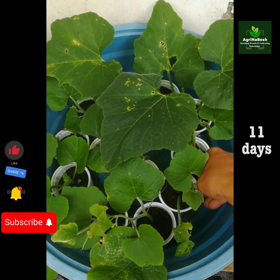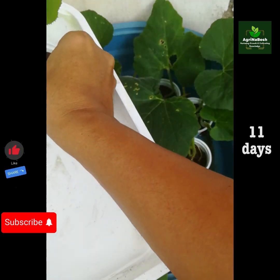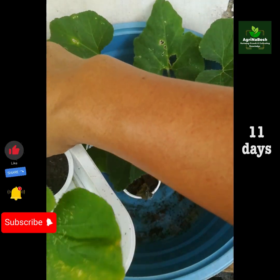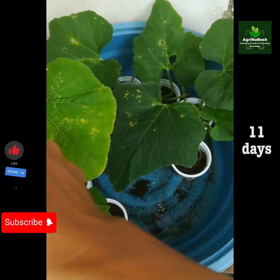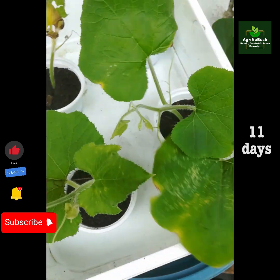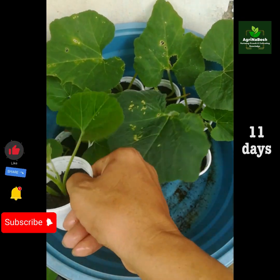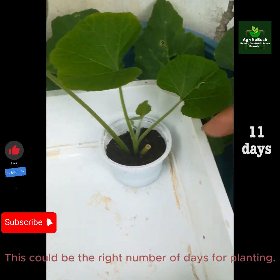Eleven days after. This could be the right number of days for planting.